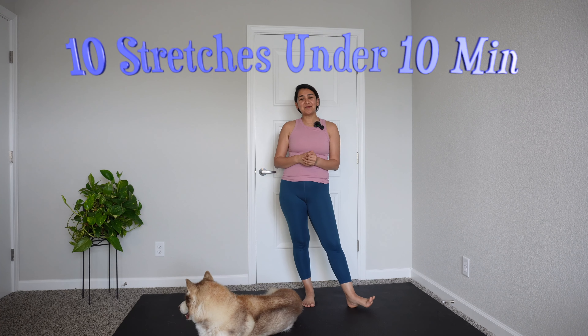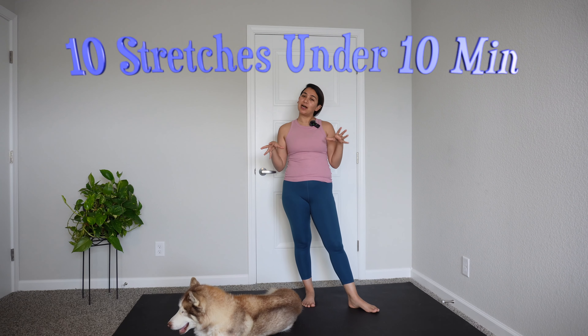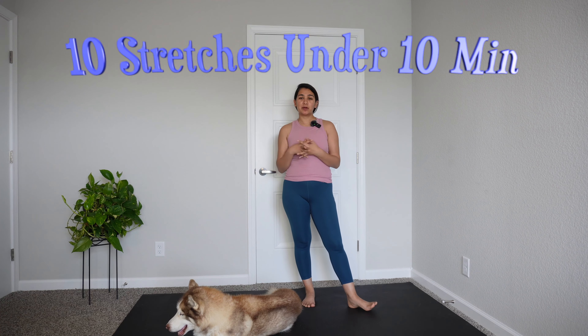Hi guys, welcome to my channel. My name is Ritu. Today I will be leading you through a very short sequence on how to release tension from your upper back. There are a few exercises that we're going to do — feel free to repeat them or save this video so you can do them often. If you haven't already subscribed to my channel, go ahead and do that. Let's go ahead and get started.